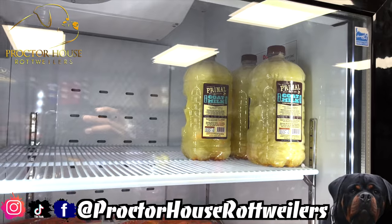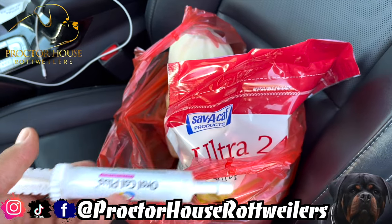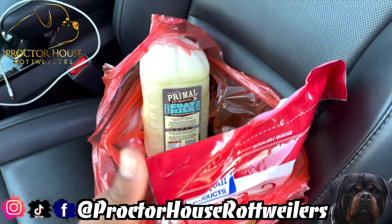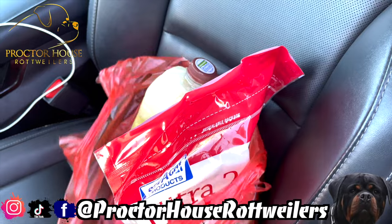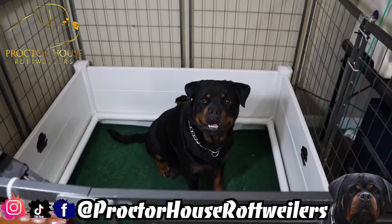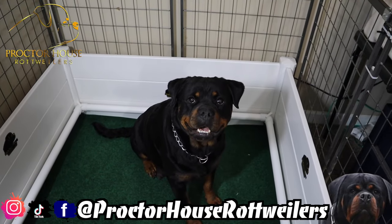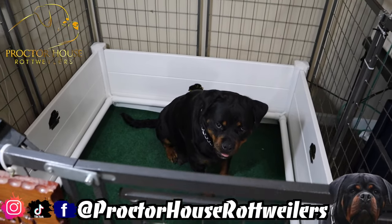Just leaving the Pitbull store — grabbed another tube of the Orocal Plus, the Ultra 24, and some goat milk. Let's get home so I can give you guys a quick update on our female Nora. Here's our beautiful female Nora — she's the mother of our F litter. As you guys can see, she is already in the whelping box because we're expecting her to drop those beautiful Magistar pups any day now.